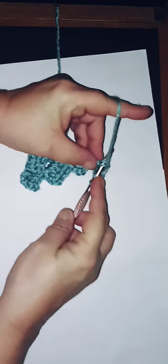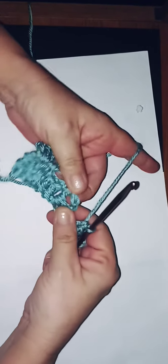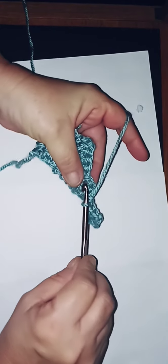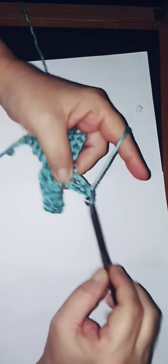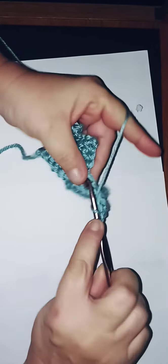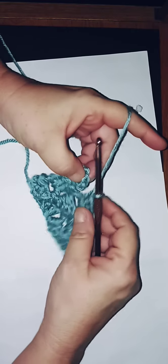Flip your work so it meets in that space we just did — that's where you do your slip stitch. Then chain three and do three double crochets into the same space: one, two, three. I hope I'm explaining this right for the beginners. Then three more double crochets into your last brick, step, or ladder.